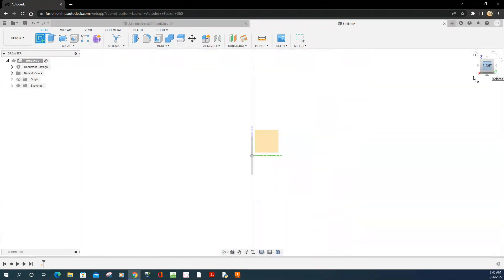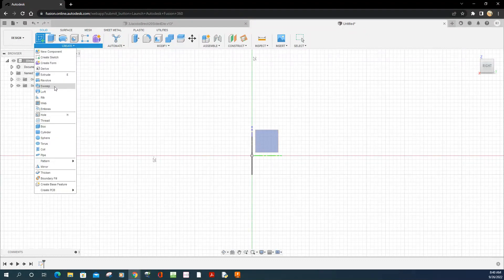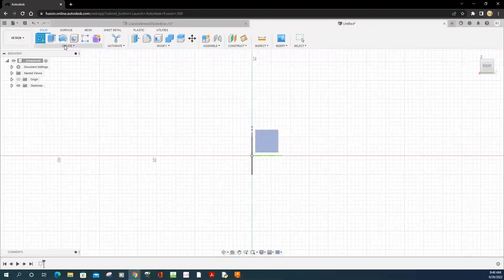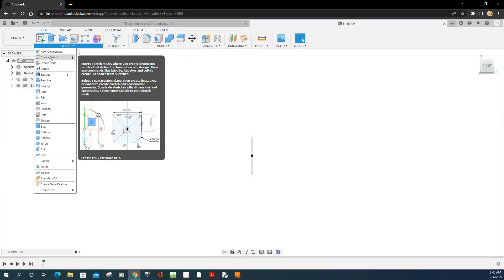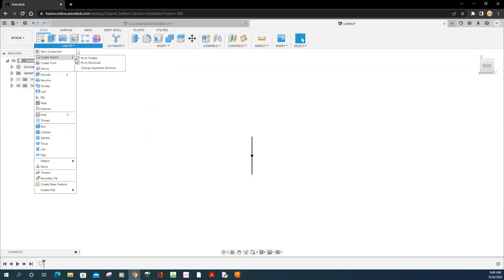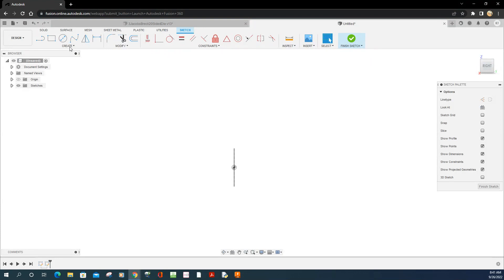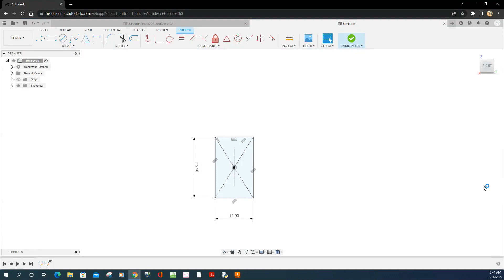I'm going to make this sketch 16.18 tall and 10 wide. Let me go to Create Sketch — there it is, wonder why that wasn't showing up. I'll pick a center-point rectangle, click here, and this is going to be taller: 10 wide and 16.8 tall. Perfect — finish the sketch. Now I've got two sketches so far.